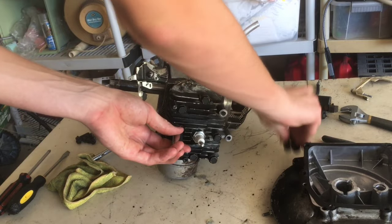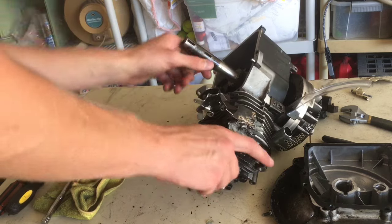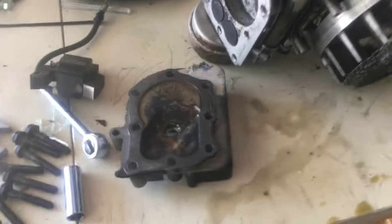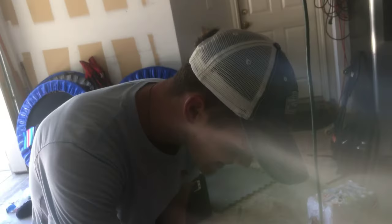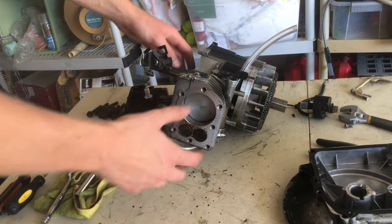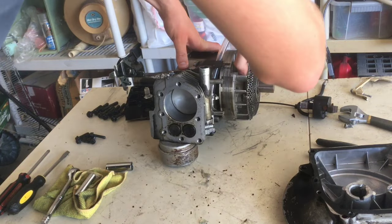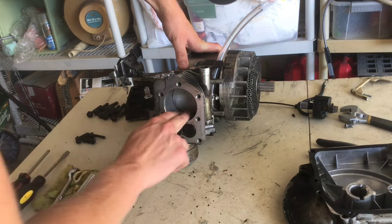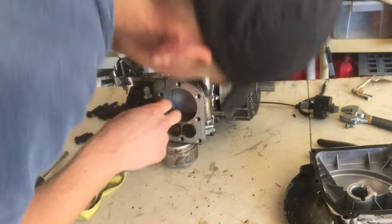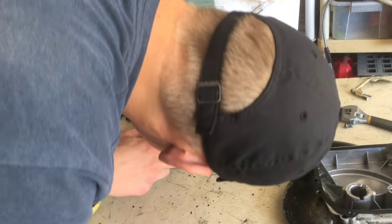Now we'll take off the head. It's always good to keep your bolts and small pieces together where you know you can find them so you don't lose them. With the header off, I don't have the actual tool to check compression, but what you can do if you don't have that tool is turn to where the piston is all the way down and feel with your fingers for any scratches or bumps. I don't feel any scratches, so that's good. The bigger valve is the intake and the smaller one is the outtake.